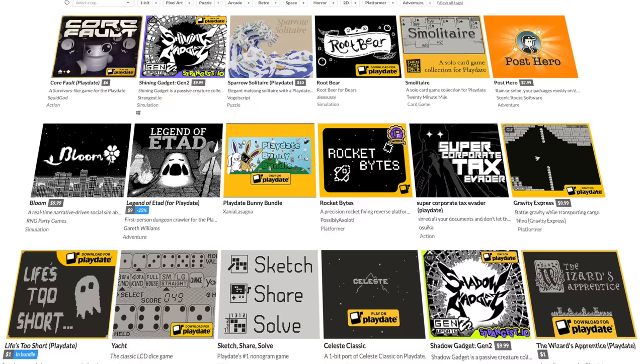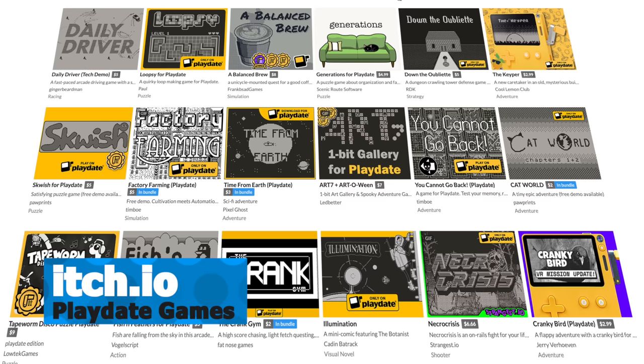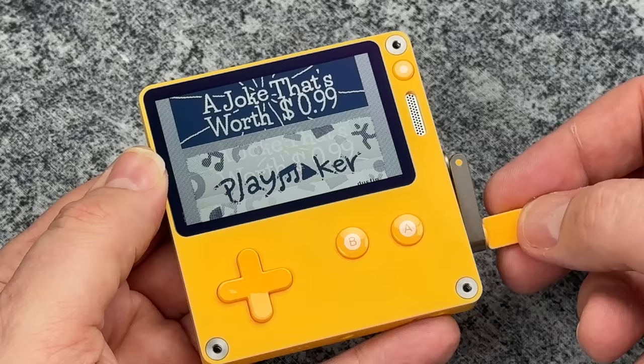One of the smartest things they did with this thing is open it up so that anybody could develop games for it. Like I said, there are over 400 games released for this in just the first year. That is quite amazing.